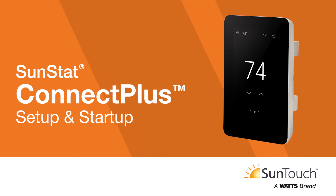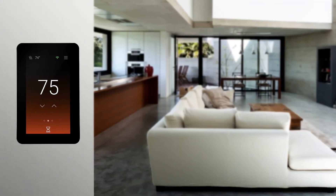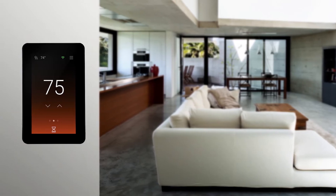Start controlling your floor warming system anytime, anywhere with the SunStat Connect Plus thermostat. Now that you've successfully installed your Connect Plus, it's time to complete the setup.